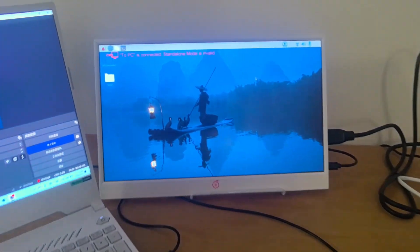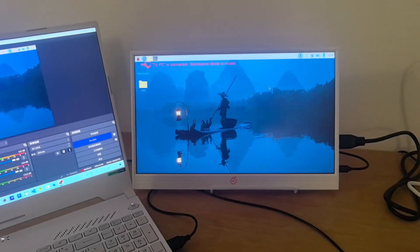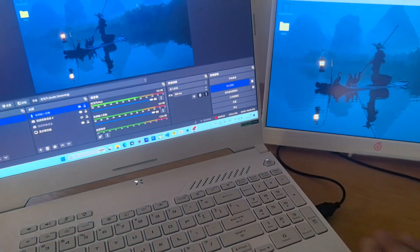I hit record here, and it says '2PC is connected, standalone mode is invalid.' So you cannot record and send a video stream to the PC at the same time.